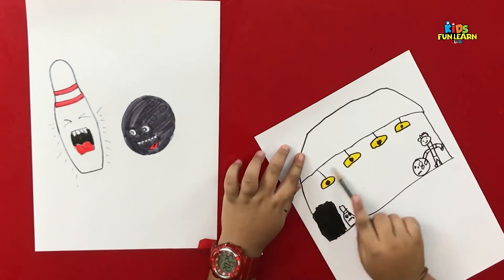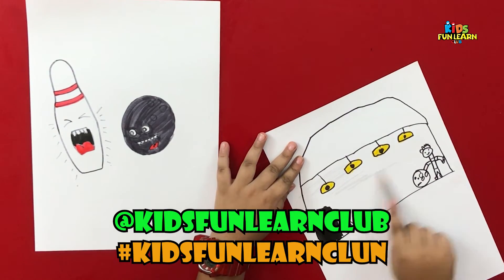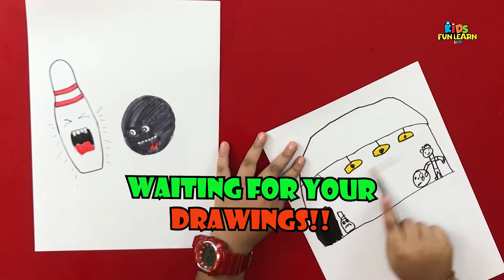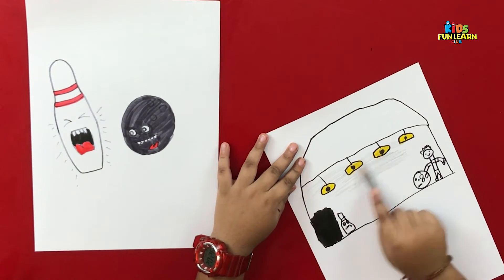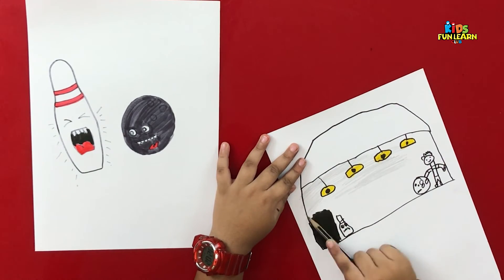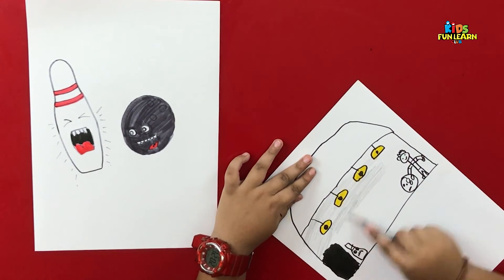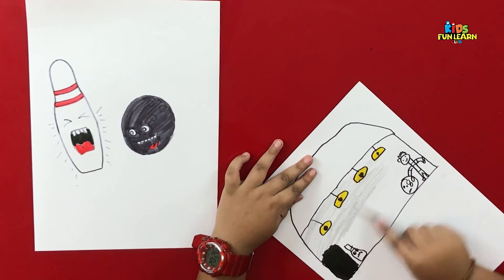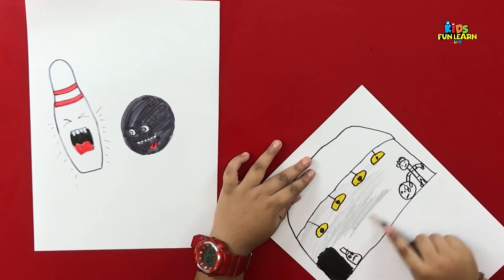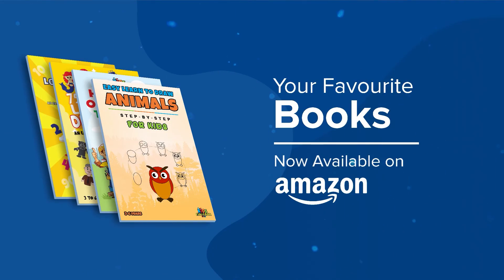And parents, do not forget to share your kids' drawings with us on Instagram and tag us at Kids Funland Club. We are waiting for your drawings so that we can give you some amazing goodies. See you there on Instagram. Parikshit is waiting for them. Should we go say bye-bye? Bye-bye friends! Do like and subscribe to my channel. Bye-bye.